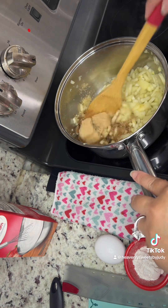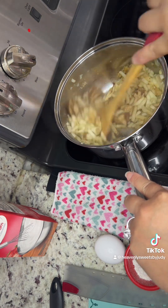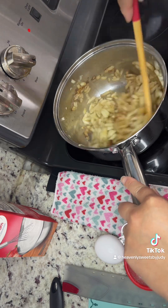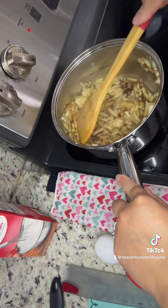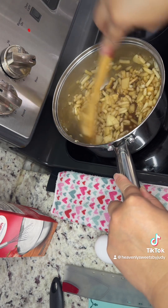Once that's done, add the brown sugar, the cinnamon powder, and the one-eighth teaspoon of salt. Then let that cook for an additional three to four minutes on medium-high.